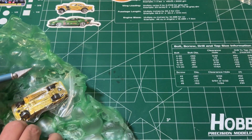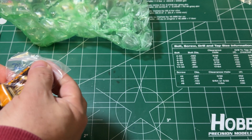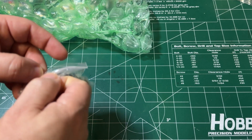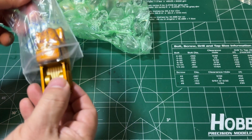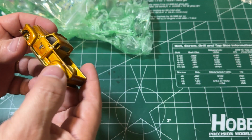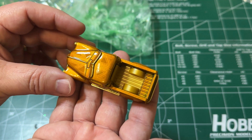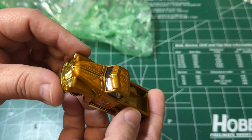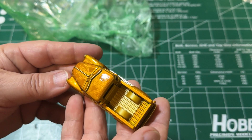Finally cracked it open. There is La Troca. Let's see what we got in here — oh, smells pretty freshly painted.